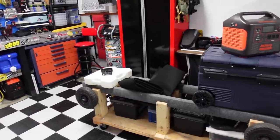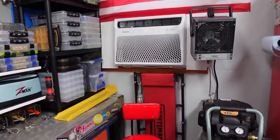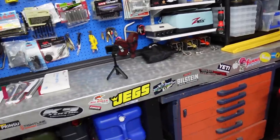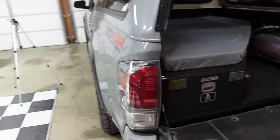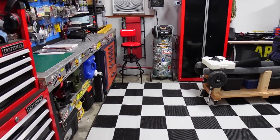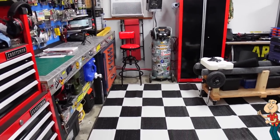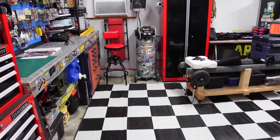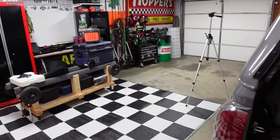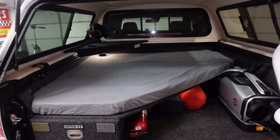I'm kind of excited to be working out here in the shop today because I finally broke down and added an air conditioner to my garage. Usually during the winter and summer I'm either freezing or burning up out here. I've got it set at 69 and it's been holding temperature for the last day. As long as I don't open up one of the bay doors for too long, it does a good job. Anyway, here is the back of my truck bed.